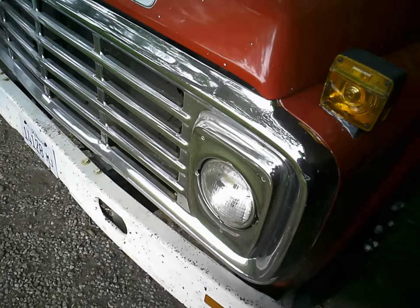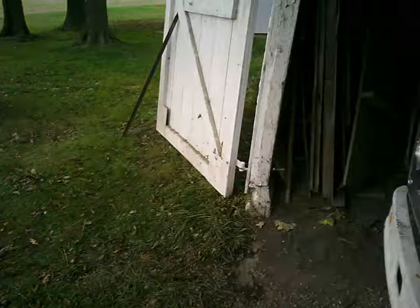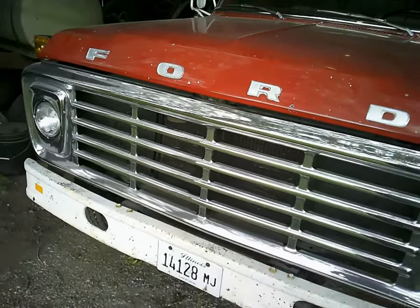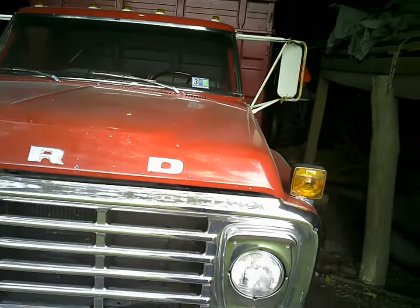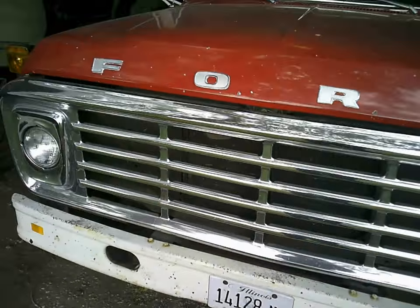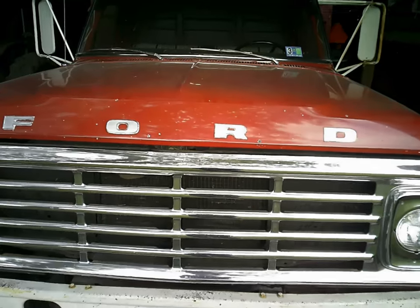Anyway, I hope that answers all your questions, Michigan Farming. Thanks for requesting the video — you guys can check his channel out. I apologize it took me so long to get this one made, but hope you enjoy. So there's the overview of the F600. Thanks for watching.